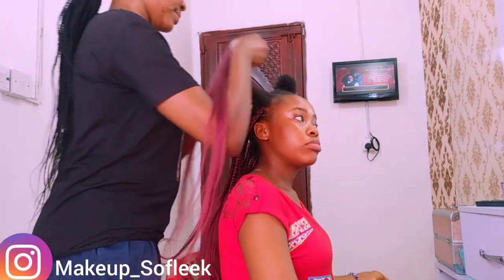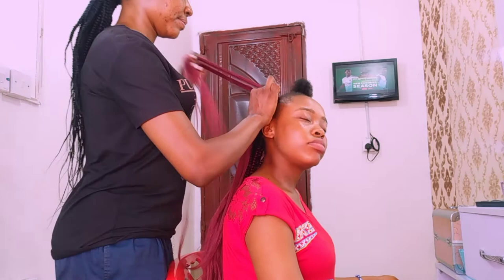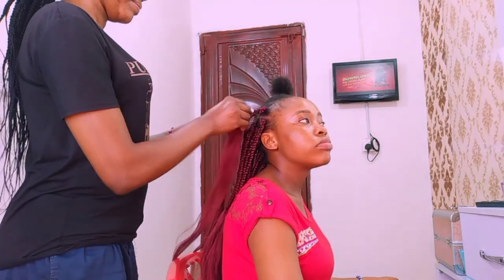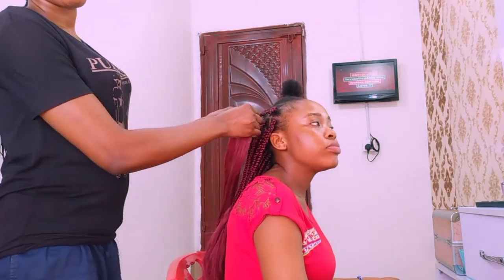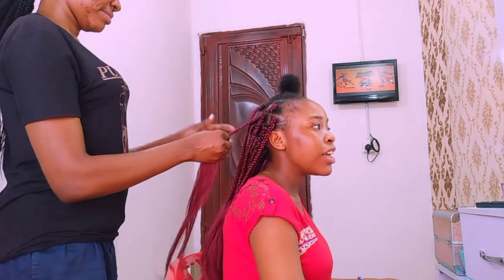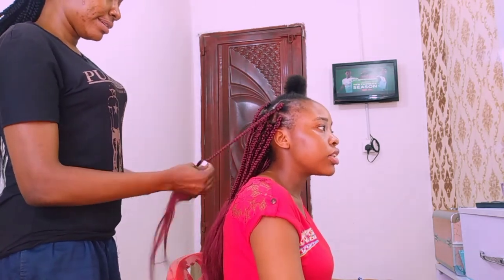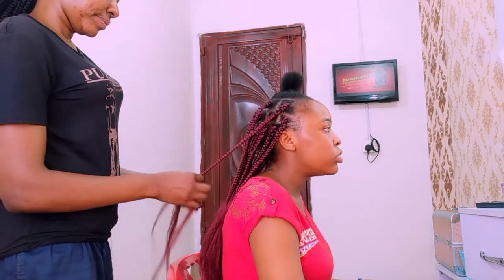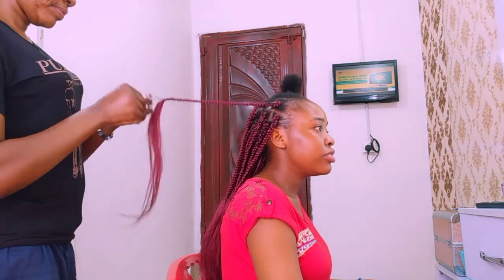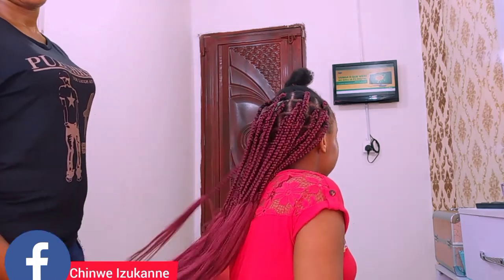I'm almost done braiding her hair and you can see it's looking beautiful already. Now you can see how neat it's looking and the natural hair isn't popping out at all — I love it!